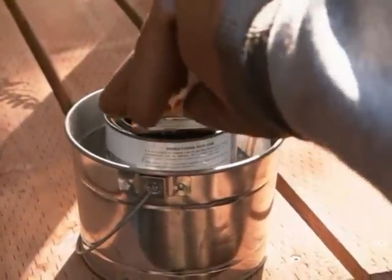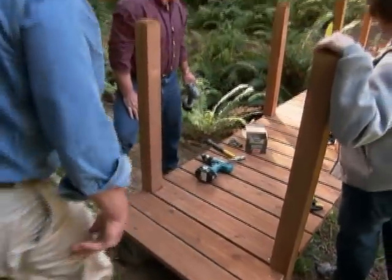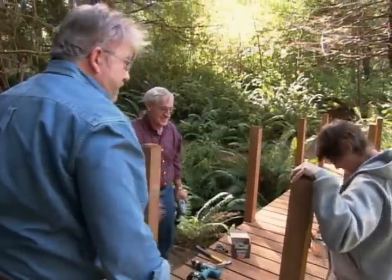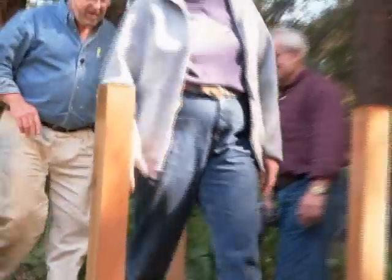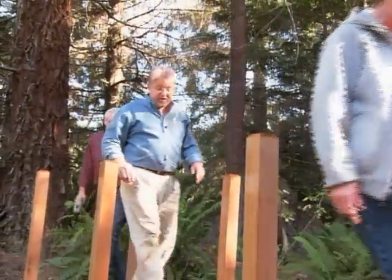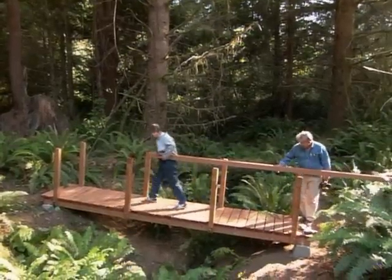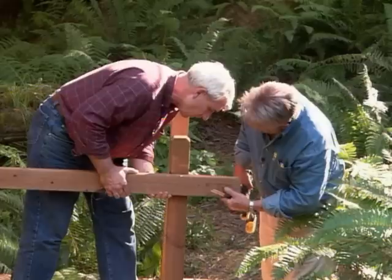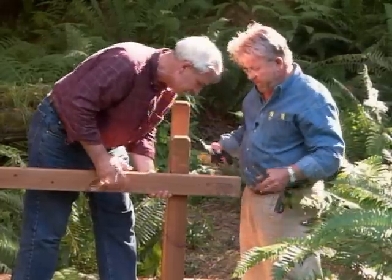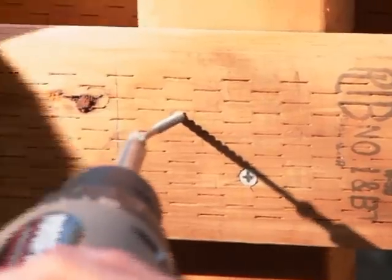After we attach the treads, it's time to coat the cut ends with wood preservative. Esther is the first to walk across the bridge. Now that we've tested the bridge, it's time to install the handrails. I drew a line on the post marking the height of the handrail. We use a clamp to hold the handrail in place and secure it with rust-resistant screws.